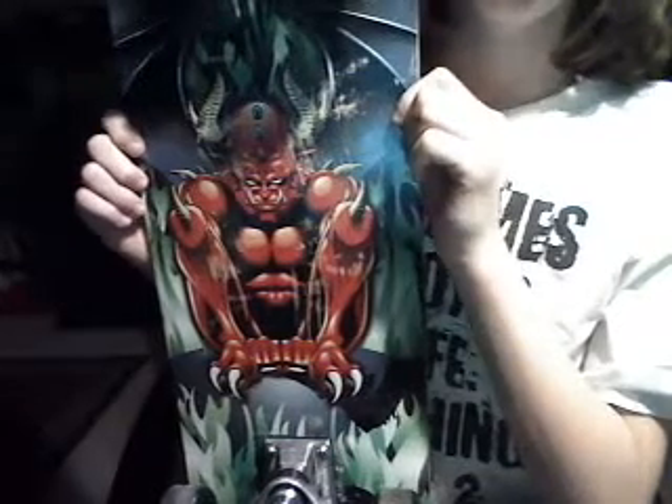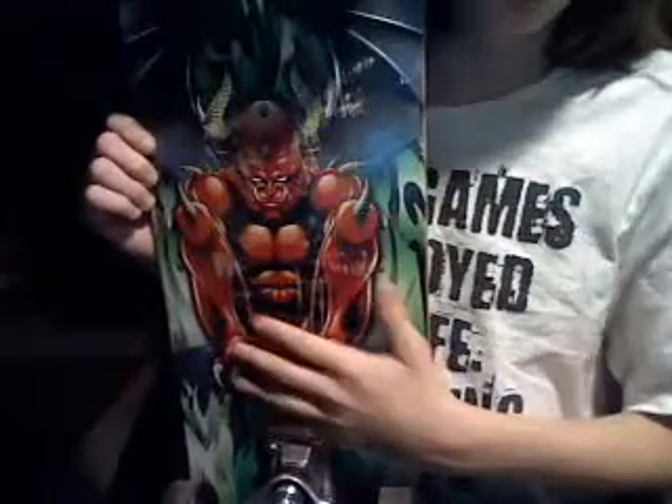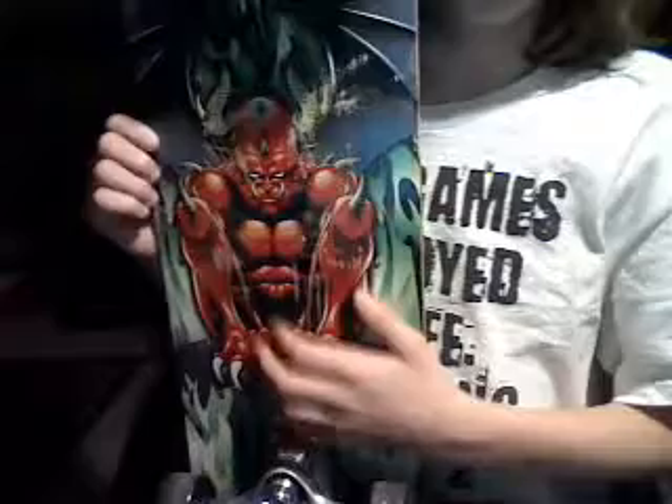Hi, this is Heiner123 again, and I am here to show you the very first Dark Star — well, not the very first, but the very first deck image. The very first one that they had put out.